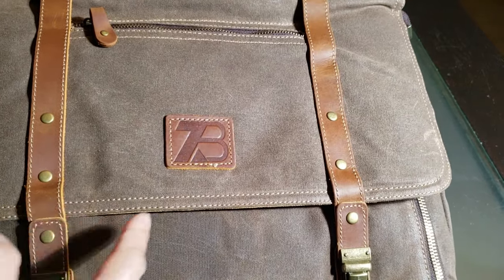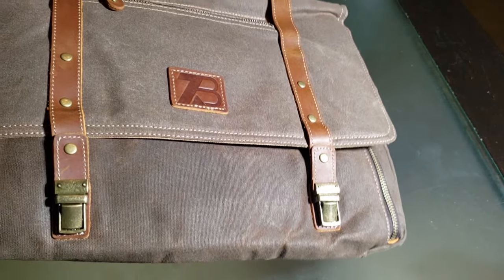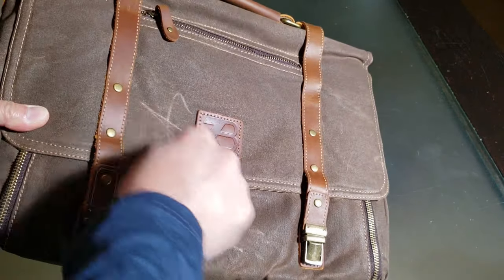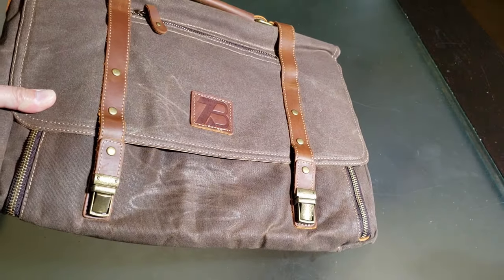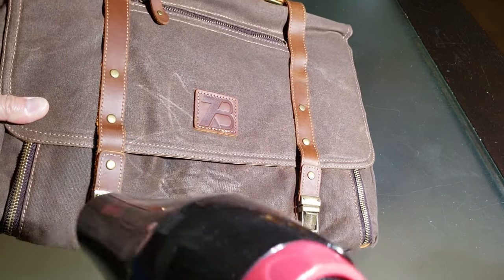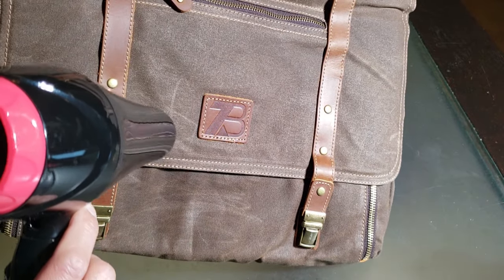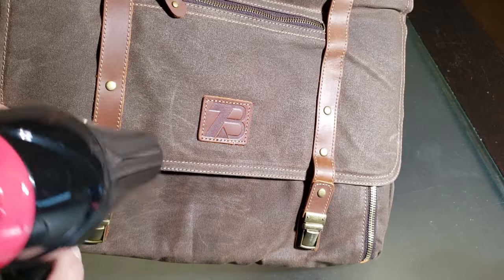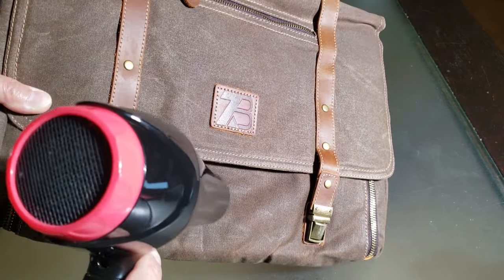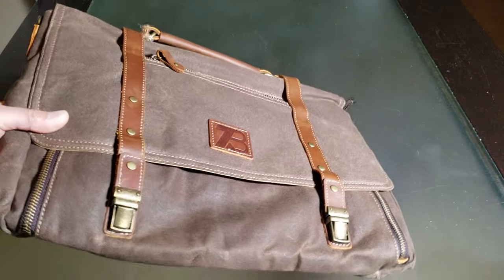This is their logo — I'm not sure if it's like a B shape or a TB shape, even though it's magnificent. Let me demonstrate that stretch. Let's say you scratch it up with keys or something — all you have to do is use some cream or lotion. Check it out — it's all gone. That's pretty amazing.